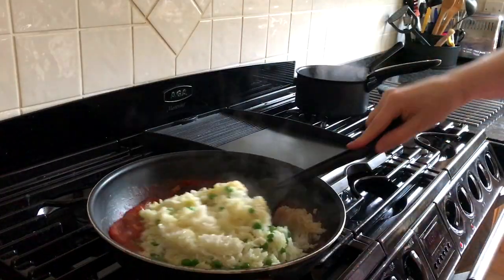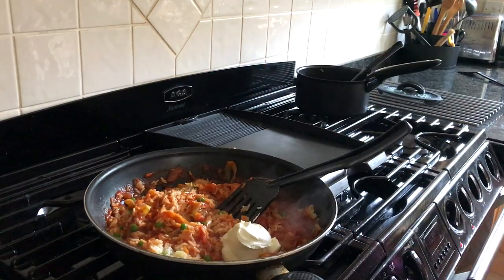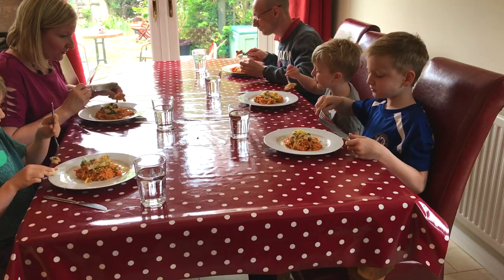My rice is done, I'm just going to pour that mixture in, and I'm just going to add some cream cheese. And that's it. The sauce tastes nice.